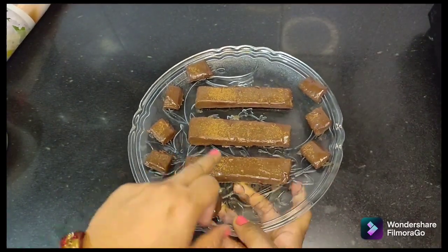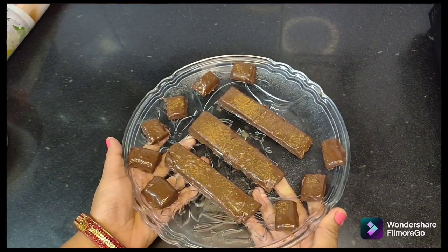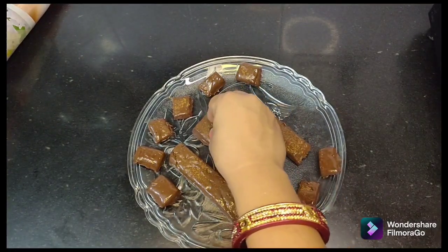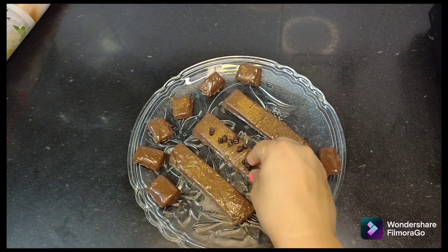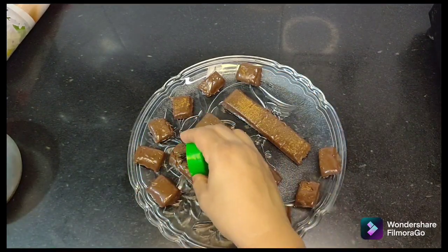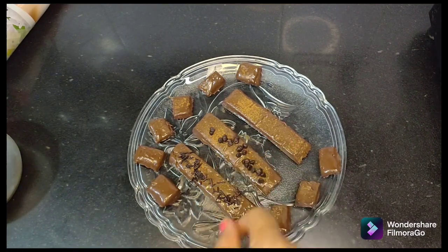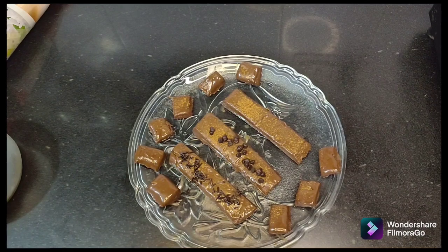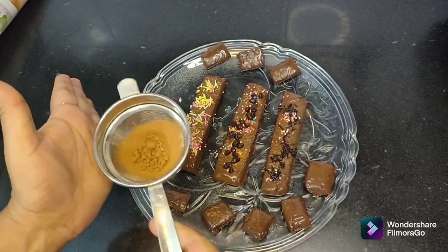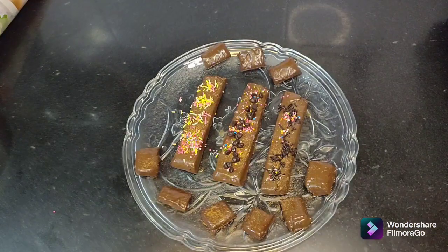This is a good chocolate burfi. I have cut it into little pieces. I will decorate it with a little bit on top of the bowl. I will put sprinkles on top. I will dust cocoa powder on it as well. You can also keep it plain.